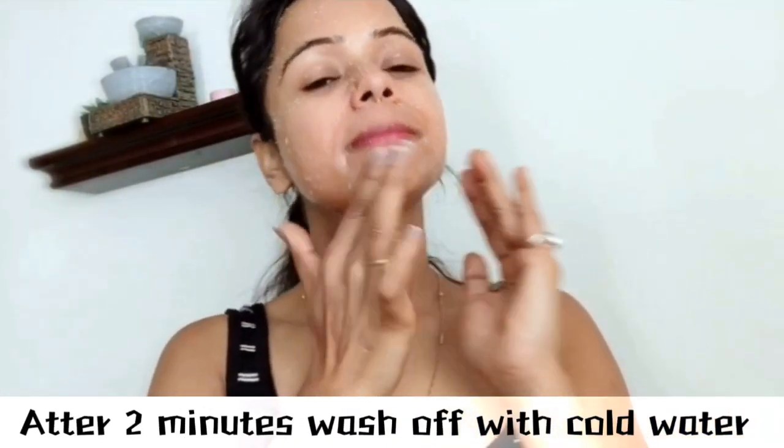Almond oil is the best for the skin — it is a natural moisturizer that can be used for any type of skin. Almond oil is rich in natural vitamins A and E, which are great for maintaining healthy and beautiful skin. After two minutes, wash off with cold water and again do not use soap.